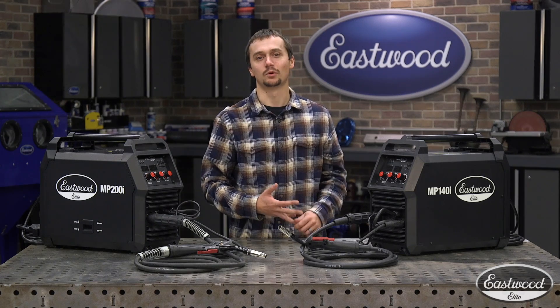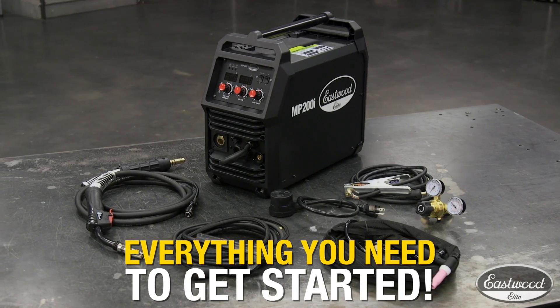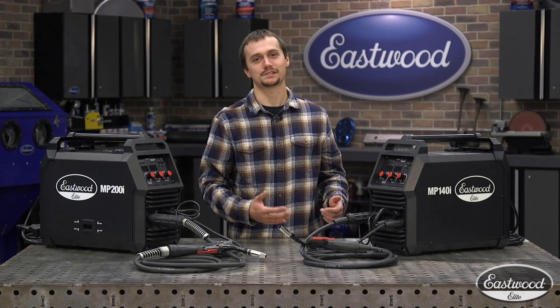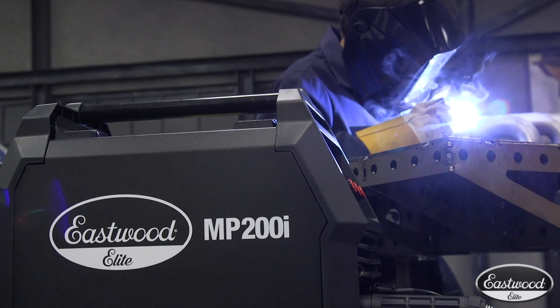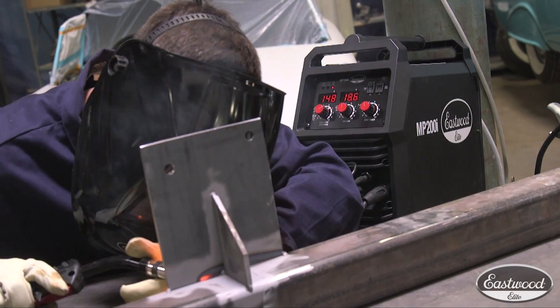When it comes to the Eastwood Elite line, we really spent some time, did our homework, and thought about what projects our customers have to tackle. That's why we decided to offer this multi-process welder technology and give you all the torches you need to do all three processes. Out of the box, you'll be able to MIG weld, TIG weld, and stick weld — check out the competition, you're not going to find that. The MP140i is going to be perfect for the guy doing automotive restoration and light metal fabrication. The MP200i will take care of all those projects as well as heavy equipment repair and heavy metal fabrication.